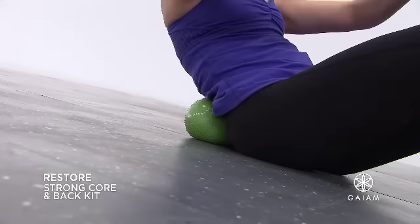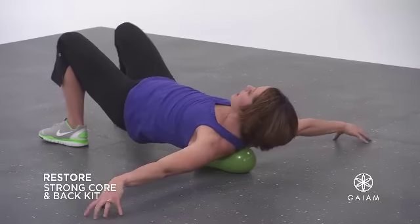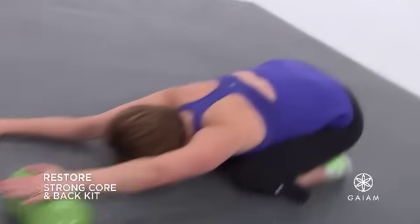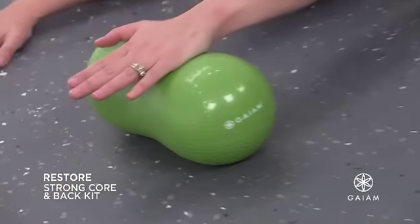You also get the bonus downloadable Back Pain Relief Workout, designed specifically to stretch and release tension from tight back muscles, improving flexibility and lessening back pain.